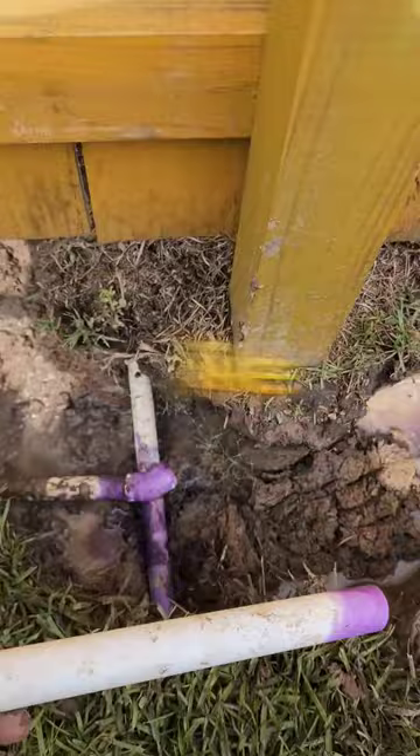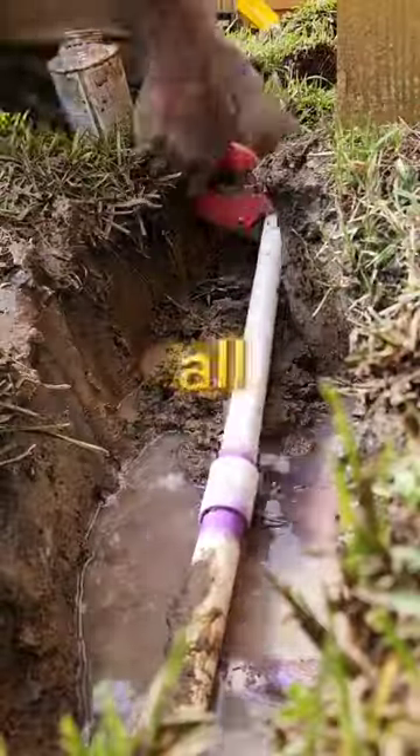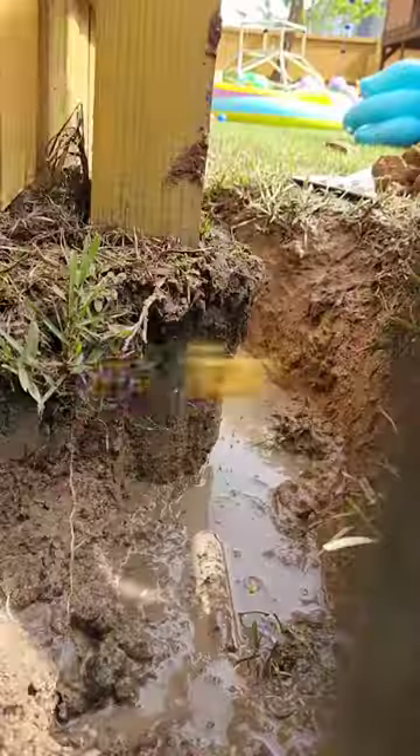When connecting these parts, I like to push and twist. That way it has a nice tight fit all the way up to the notch. Follow for more tips.